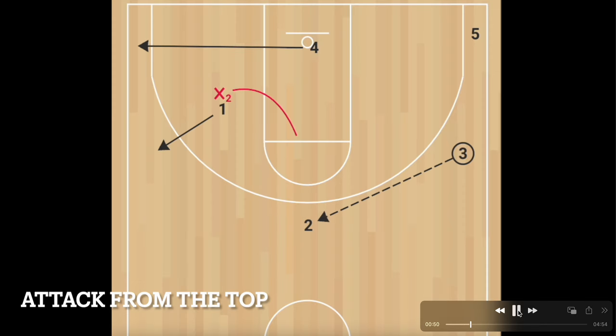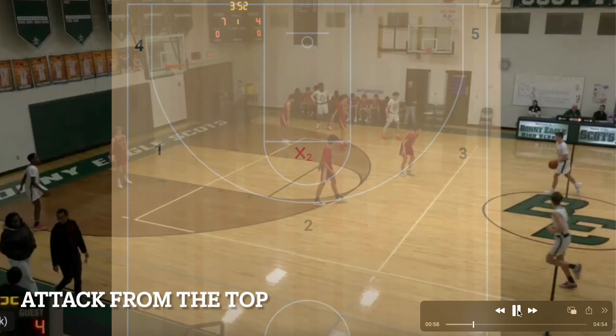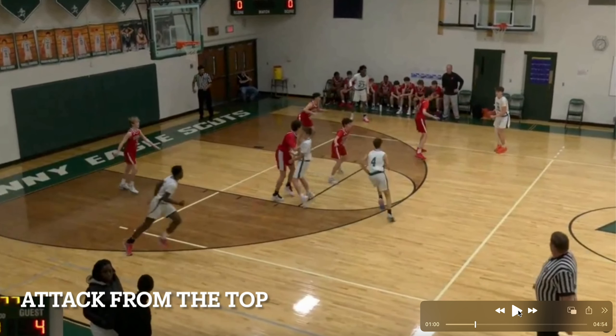You can either get a pretty wide-open three from the top of the key, or if the defender recovers he's going to be off balance and you can attack quickly. You'll see our point guard — all he's trying to do is create a little bit of traffic. We know they're jamming the middle, but just by him standing there, the player coming to the top of the key was a pretty good shooter and nobody can get there in time before he gets off a wide-open three.